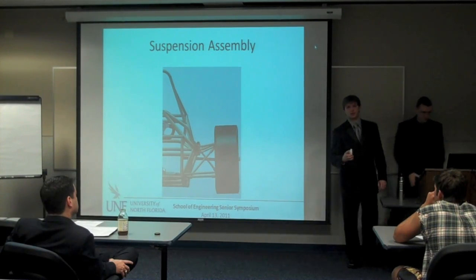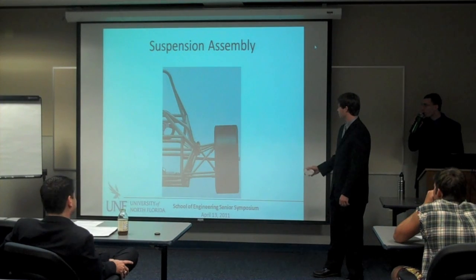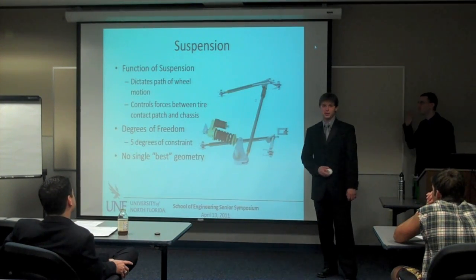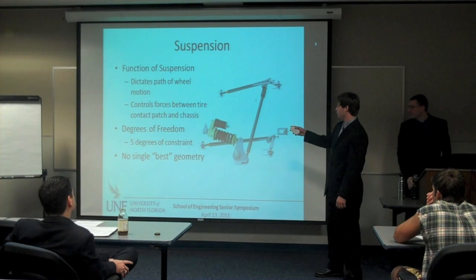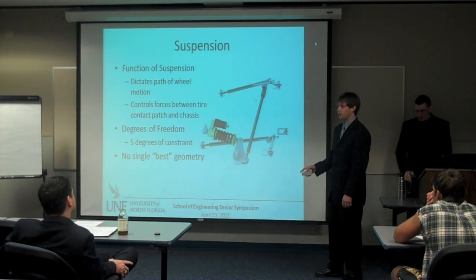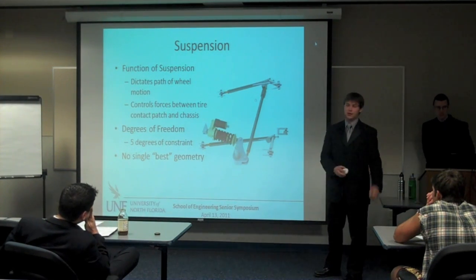Hi guys, I'm Al X. I'm going to try to tell you what not to do. Everybody is probably familiar with what a suspension is. It sounds cooler when you say it dictates the path of the wheel motion, but the most important thing is that it controls the forces between the tire contact patch and the chassis.